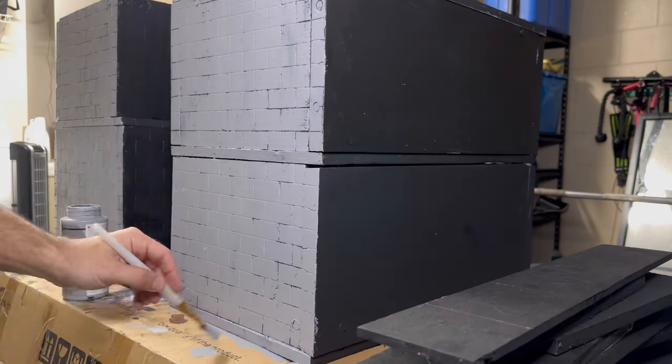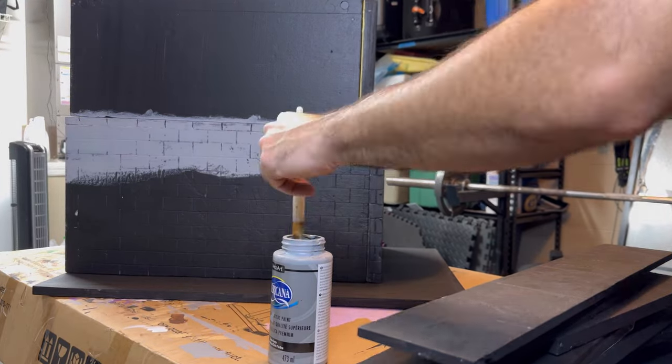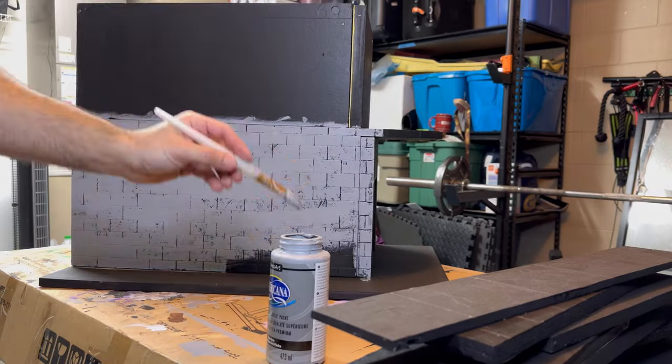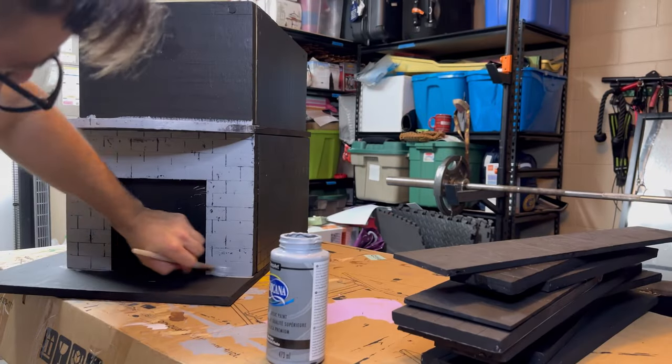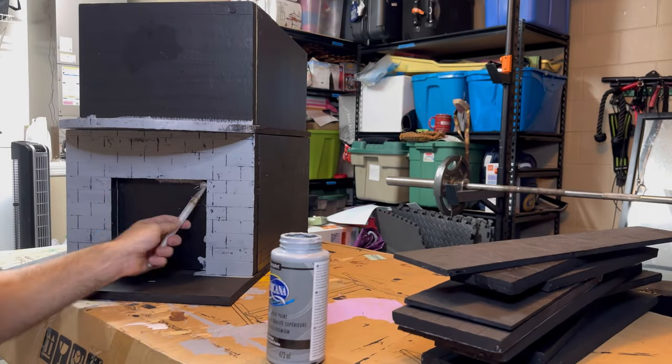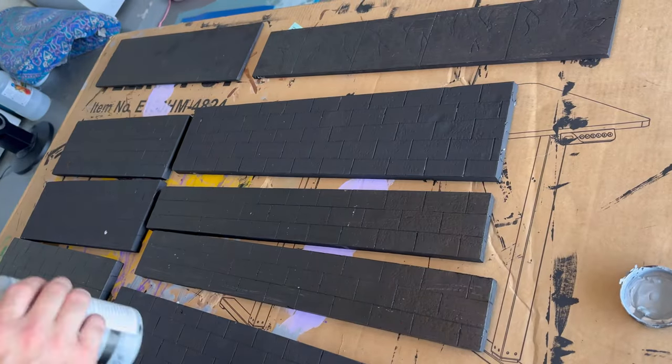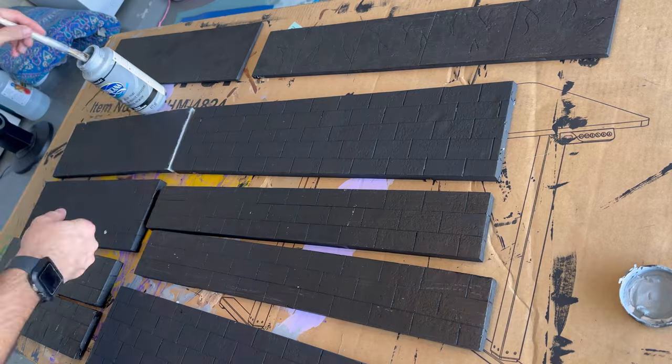I'm painting these in a somewhat ham-handed fashion, but someone made a suggestion to use a Sharpie or a paint pen to go over all the lines, because I want all the lines to be prominent to give it that real animated look. So I'm going to start painting all of these panels and then we'll be done with the gray.